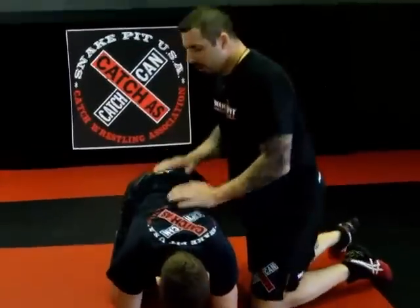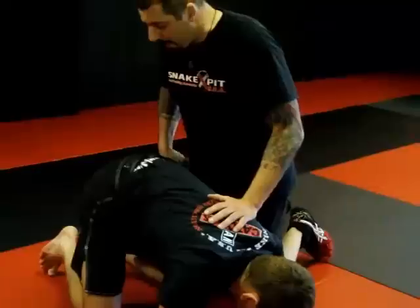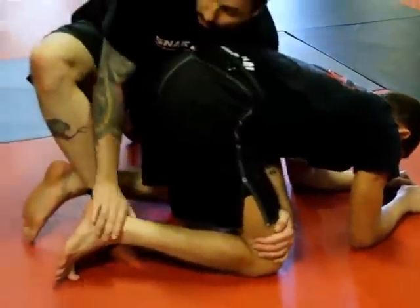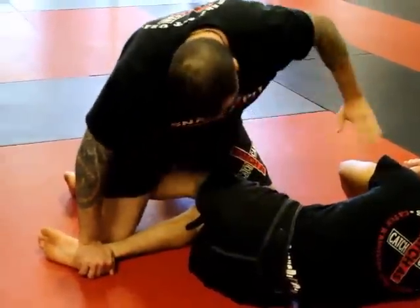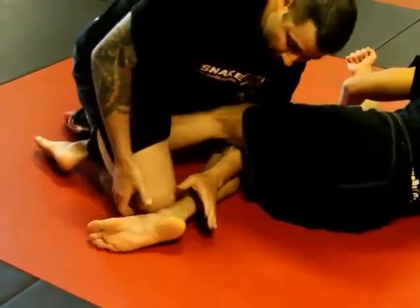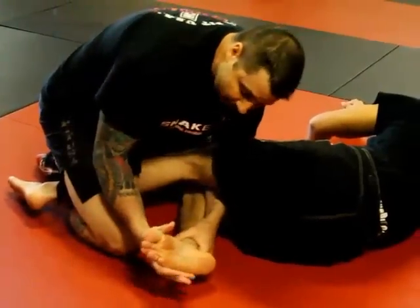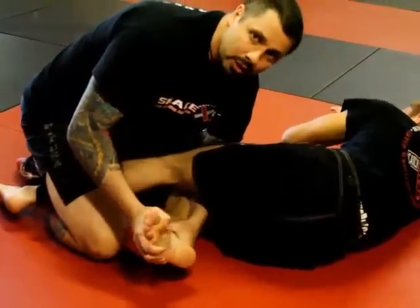Now we're going to get into the famous Frank Gotch Toe Hold. From a good position, I step my back leg inside here. As I step in between, I block his knee and drive his ankle — I tap his knee and drive his ankle down. Once I drive him down, I take the hand that blocked the knee and weave it through his legs, in between his thighs, to block his shin. When this blocks his shin, I'm sitting back on this leg almost like a ball and chain. I grab his foot on the block and push it up and back — that's your toe hold right there.